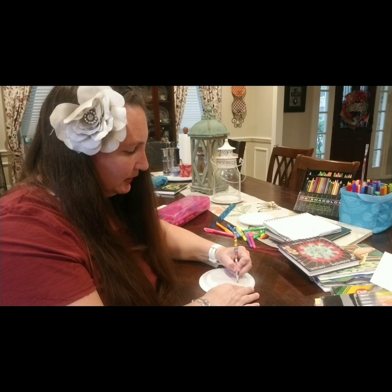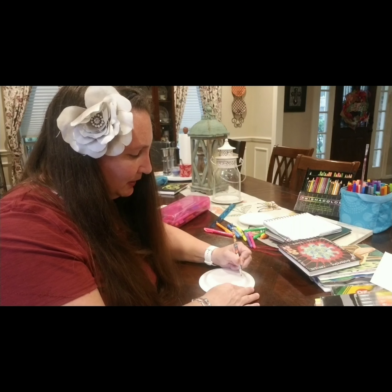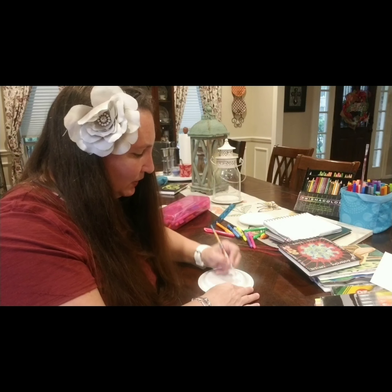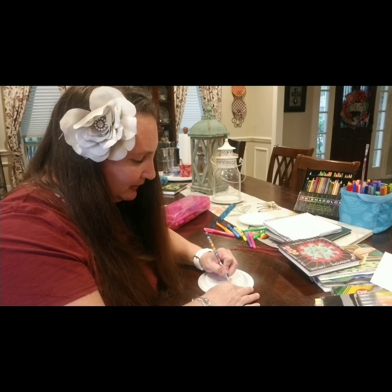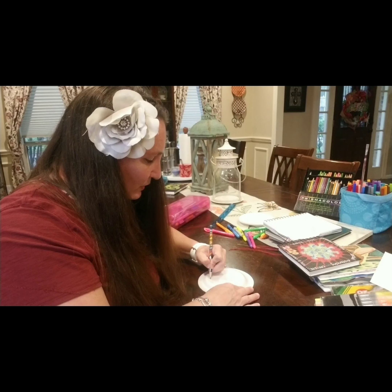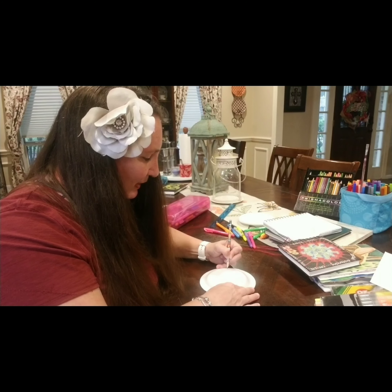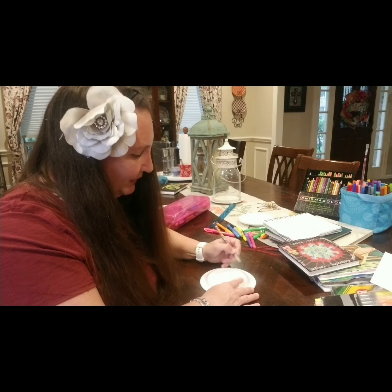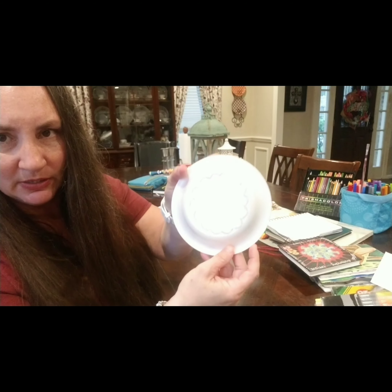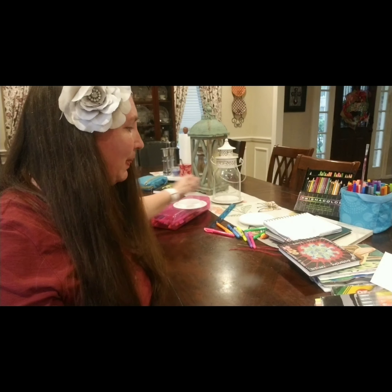You want to make sure that you have a semi-dull pencil. You can make designs, but make sure that you press down hard enough that it breaks the cover of the plate. Whatever you draw, make sure it breaks the cover of the plate — you want it to go deep enough that it leaves an indentation.